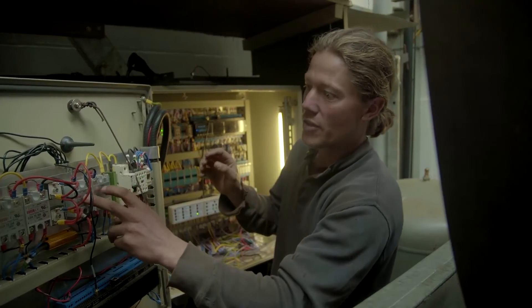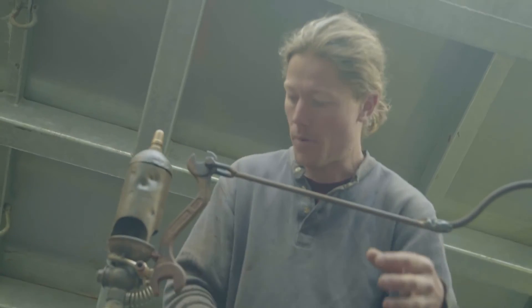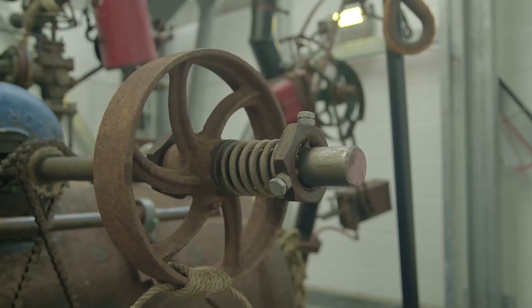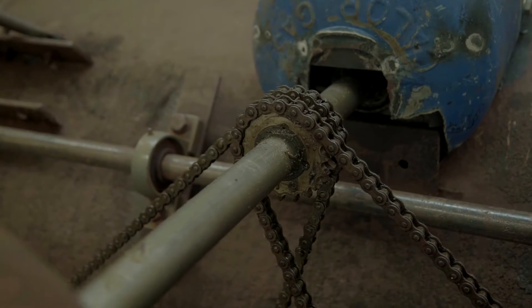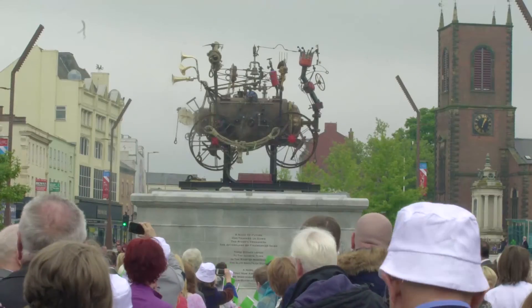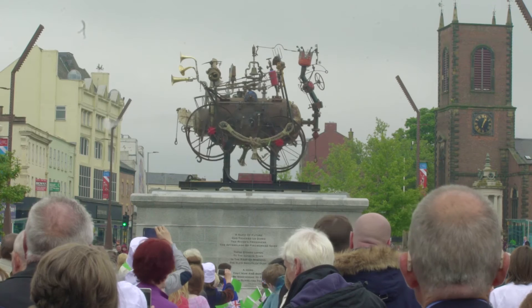This drives the wheels themselves. There's a running machine motor mounted in the middle that drives up via poly V-belts — like a washing machine belt — onto this main shaft here. That then drives those two gears, which drive the wheels. I put the wheels off-centre to try to build some suspense into it, rather than just having it pop up and do its thing.